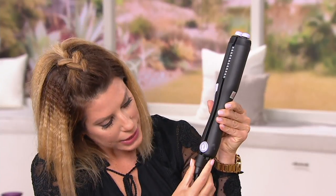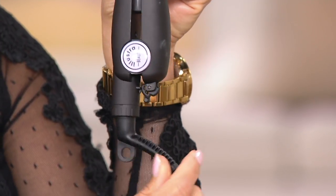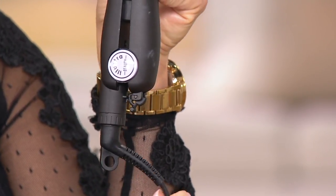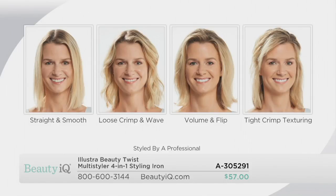The comparable retail value is $75.33 — you're saving about $18 today, plus easy pay. When you close the iron there's a locking device at the bottom so you can close and lock it, which is a great way to store it. There's also a 360-degree swivel cord. The four styles you can achieve with this one tool: straight and smooth, loose crimp and wave, volume and flip, and tight crimp texturing.